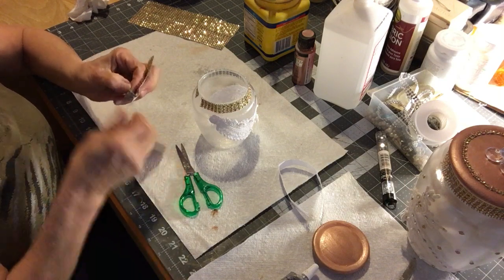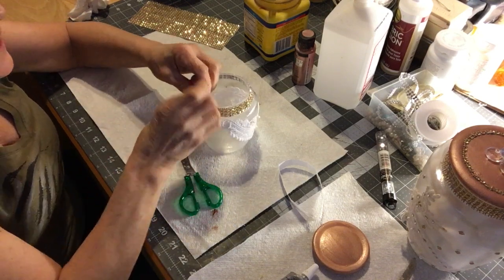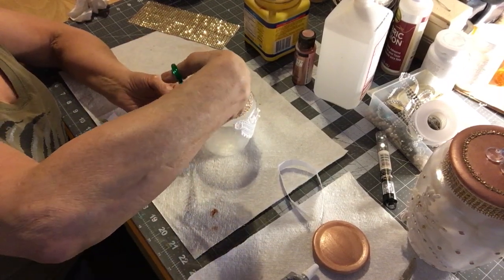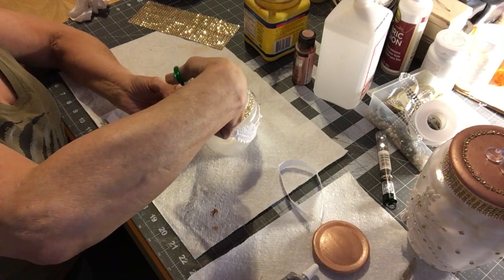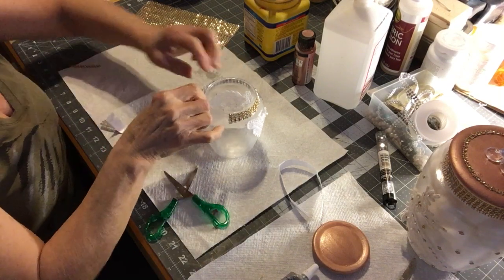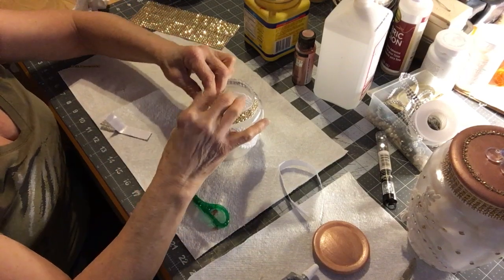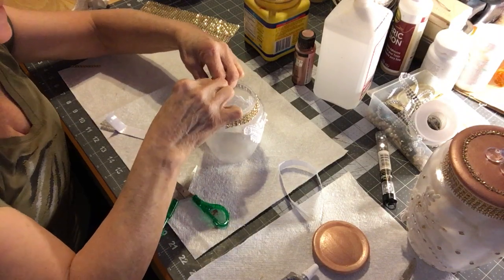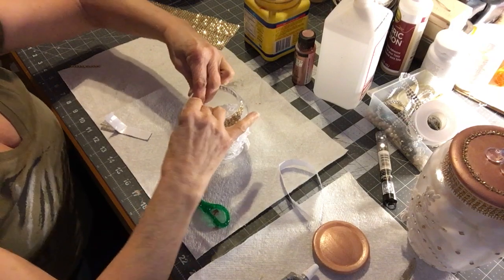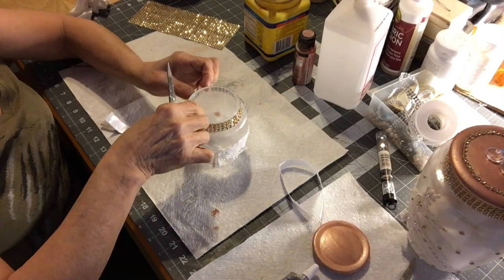One thing I did a while ago — on some of them I kind of trim them a little bit, not all the way, just a little bit like this. When you put them on it seems to do better; they get closer to the next one. I didn't want to use my good rhinestones for this one because I thought this will work fine.